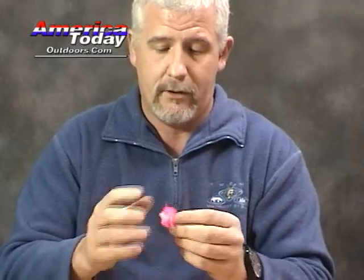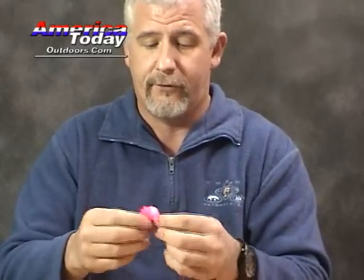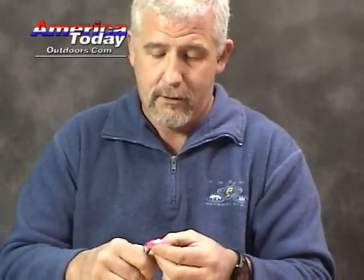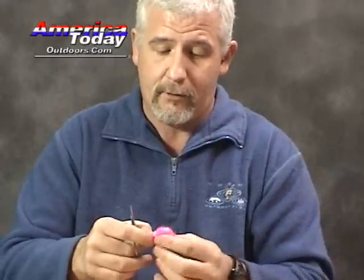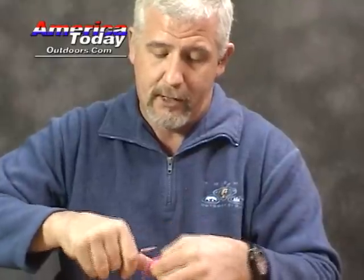I like mine to be about the size of a quarter, so I fluff it up. Now I just kind of flatten it out, get everything going one way, and pick up the scissors one more time. This part isn't really necessary, but I like to do it. For darker, colder water, I would go ahead and use maybe even a little bit bigger yarn ball to entice those fish to come up and bite it.